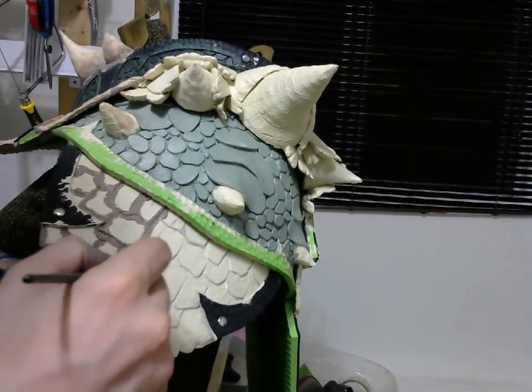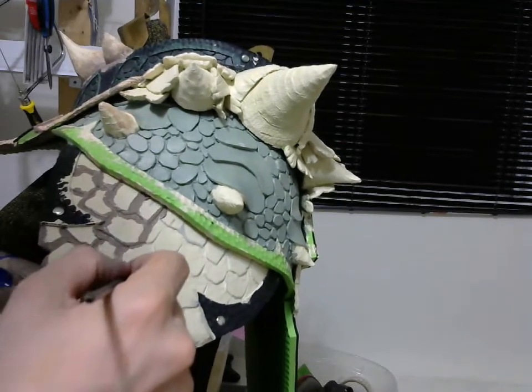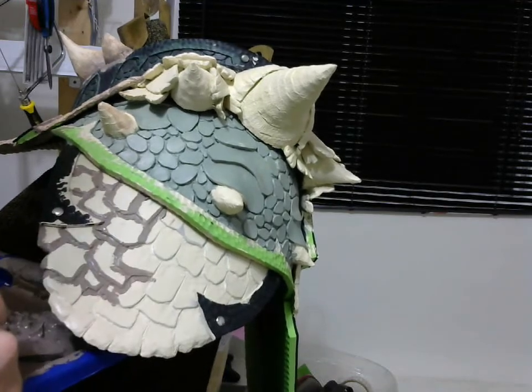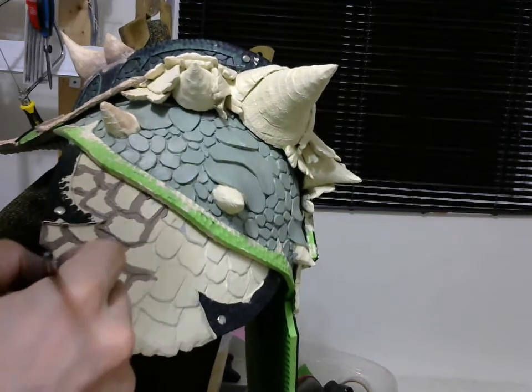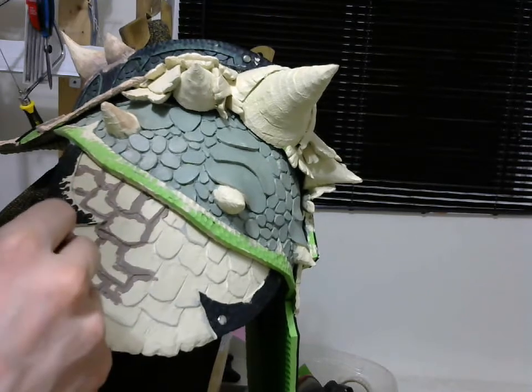I'm going to be careful painting all the scales — you'll see why afterward. Just carefully filling up the creases.